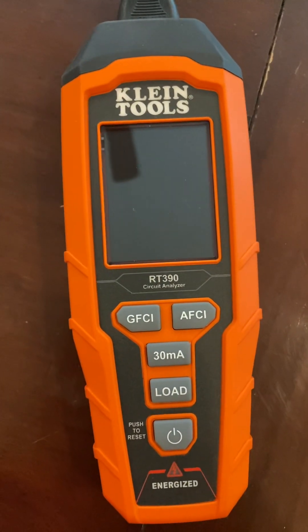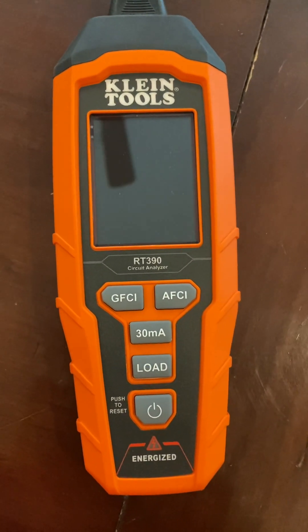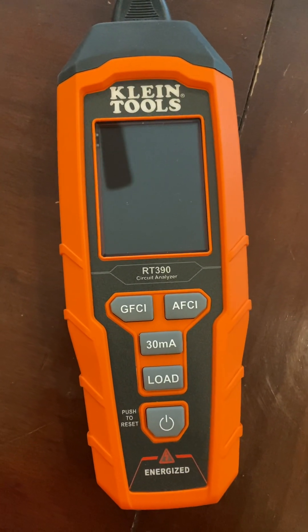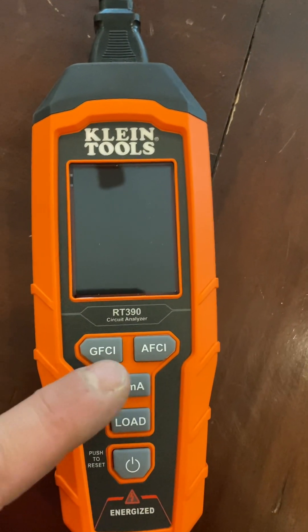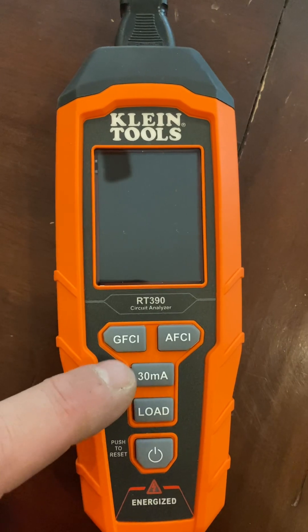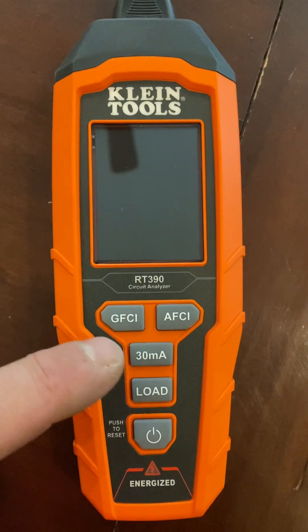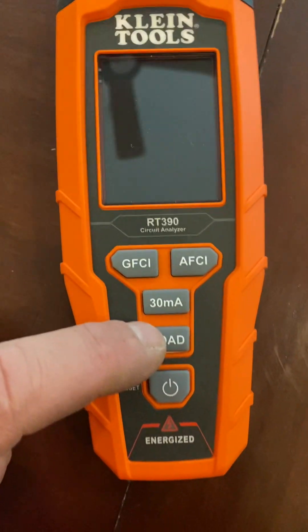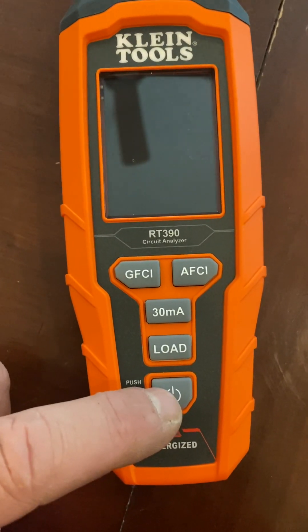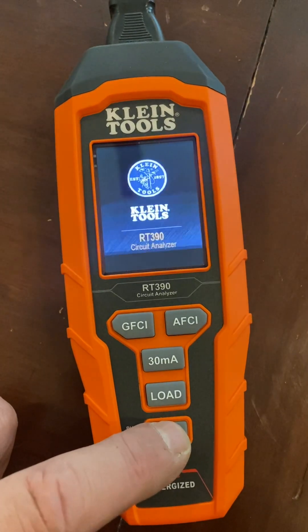A mini review of my Klein circuit analyzer that just showed up today — it's the RT390. It tests GFI, arc faults, and a 30 milliamp RFD, which is what the larger GFCI breakers use. It'll put a simulated load on it and test wiring. Let's fire it up and see how it goes.